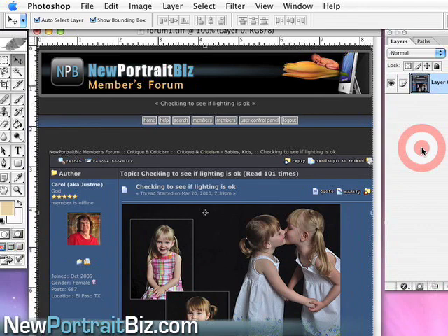Hey everyone, Scott Volker here. Today I wanted to go over a post that came in on our forum from one of our NPB students who's a pretty active member. I wanted to show you this because she did a couple of things that I want to point out and I think you can learn from.